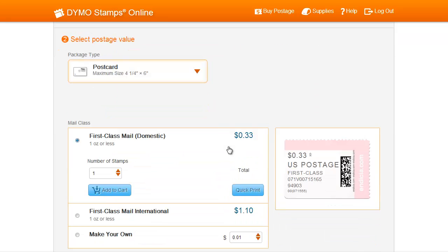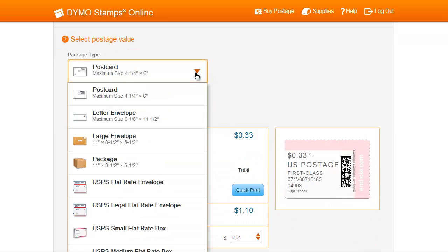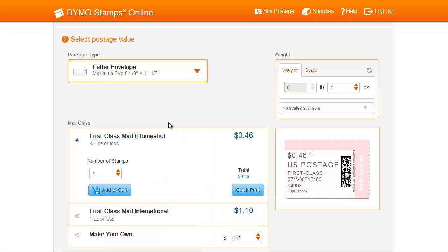Next, under Select Postage Value, you can select which package type you will be using. For example, we'll select Letter Envelope. After you've selected the package type, you can either enter the weight or use an integrated USB scale. If you're using a scale, Dymo Stamps Online will automatically read the weight on the Scale tab under the Weight section.